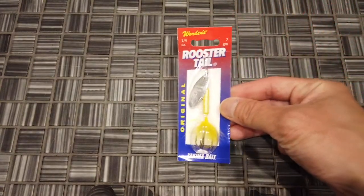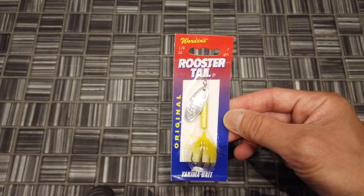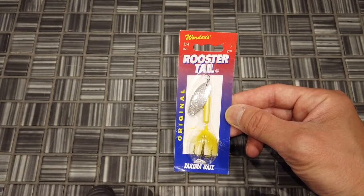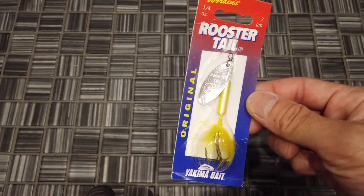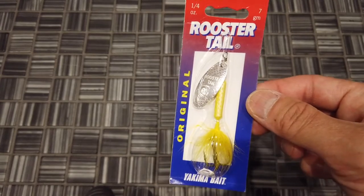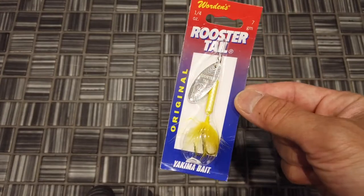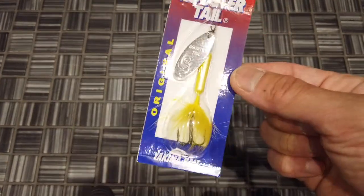Now let's get into what lures I'm going to be giving away. This one's for you freshwater people — it's the Warden's Rooster Tail, a quarter ounce in yellow. I went with this one because generally speaking, it works for every species here. It works when it's weedy — you can just retrieve it faster if the weeds are pretty high up. It works great for catching pickerel, bass, and all that.